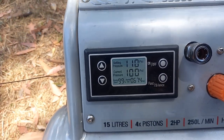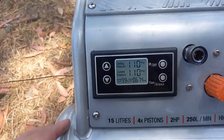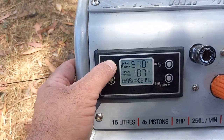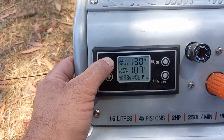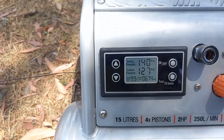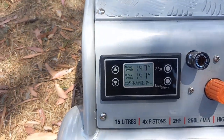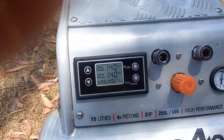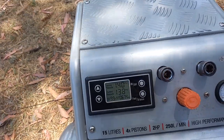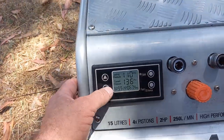As you can see it's recharged really, really quickly. It sits at 110 PSI, but what we can do is just lift our PSI. Now our tank will sit at that — so if you need 140 PSI, once that's wound on you've got 140 PSI at that valve and it'll regulate that 140 PSI. We'll just bring it back to 110.